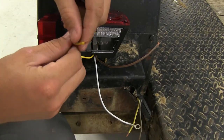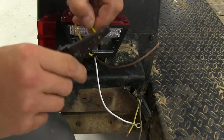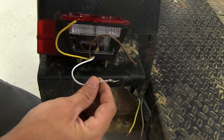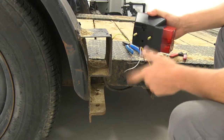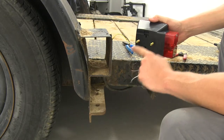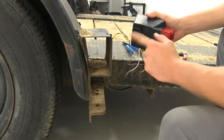Our light's wires do come pre-stripped, but we're going to take just a little bit more off. Our ground wire comes pre-installed with a ring terminal, so we're all set there. You can install your light before you connect your wiring. If your studs don't match up with the holes on your trailer, you may have to drill.